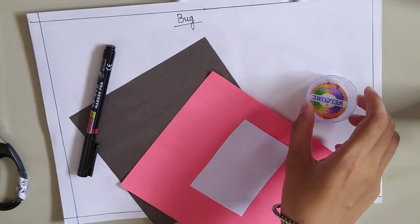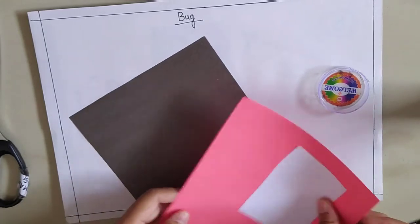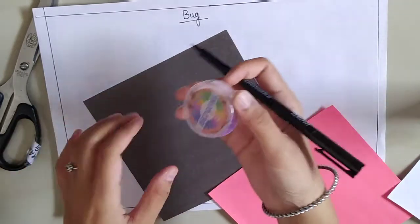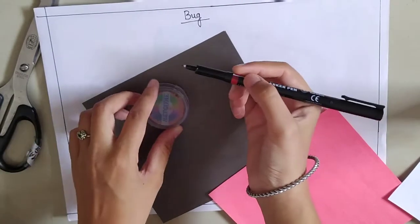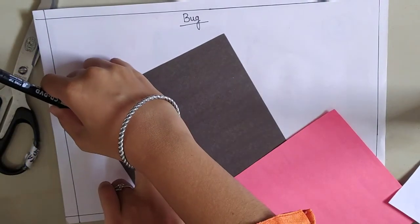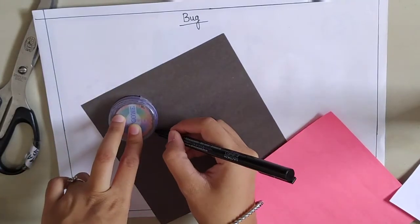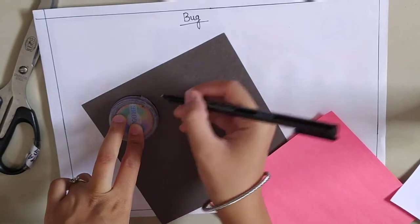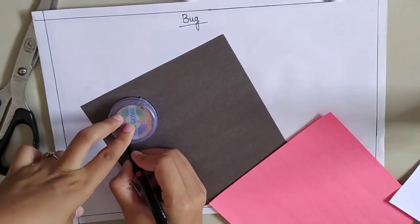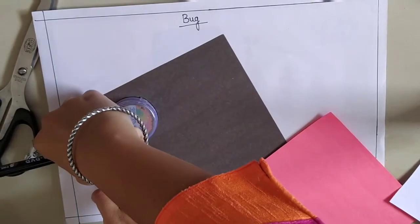Let's start. First, we will take a marker. I am taking this cap to make a circle. I am going to make one black circle. You are going to make two circles — this will be the big circle. And you will make one more black circle.